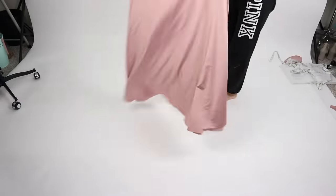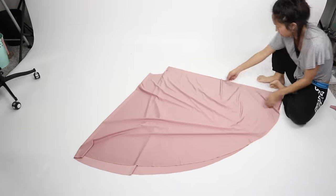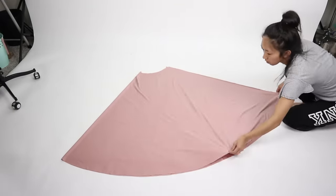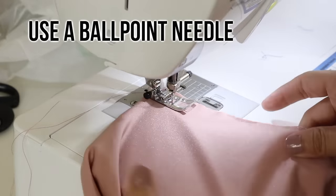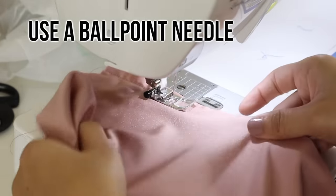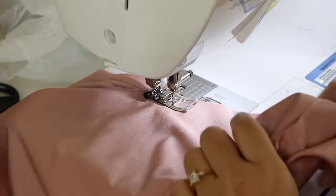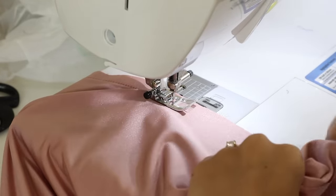Now we can sew everything together. Face the skirt right sides together. For me I want the shiny side of the fabric to be seen on the outside of the dress, and pin the open side down so that the two layers stay lined up and sew the open side closed. When sewing on stretch fabric make sure to switch your needle to a ballpoint needle. Trust me, this will save your fabric if you mess up and need to seam rip. If you use a regular sewing needle it will tear and create holes in your fabric. I actually had to seam rip right after this and the fabric was still in perfect condition because I used a ballpoint needle.